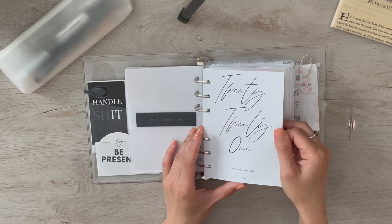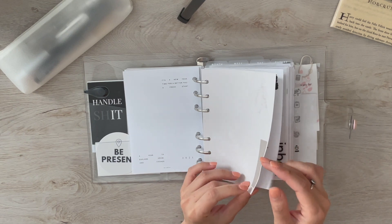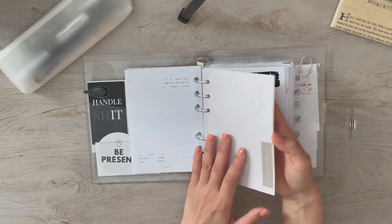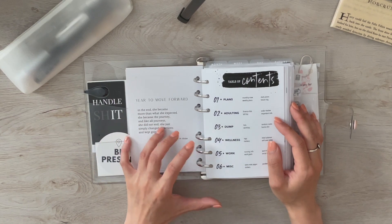This 2021 dashboard is from Eagle Edits. My word of the year for 2021 is 'forward,' so I made a dashboard on Canva with a little manifesto and quote about moving forward.